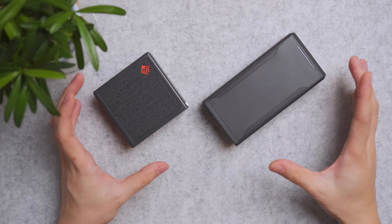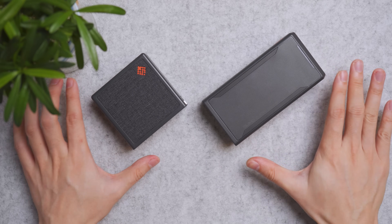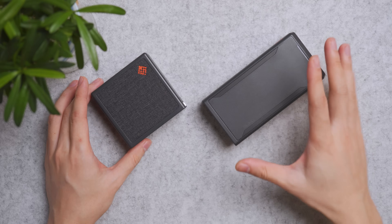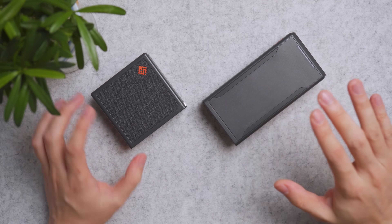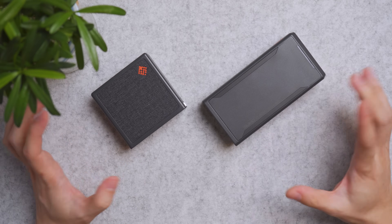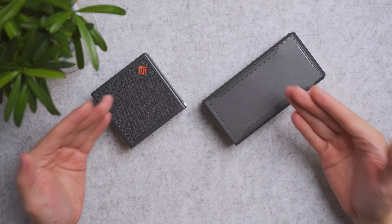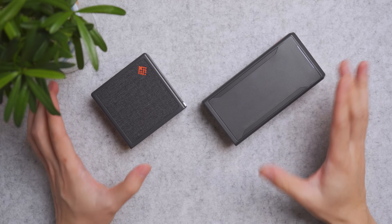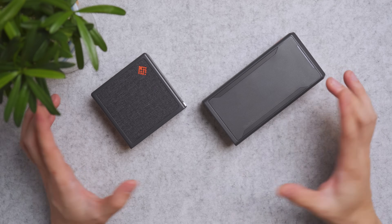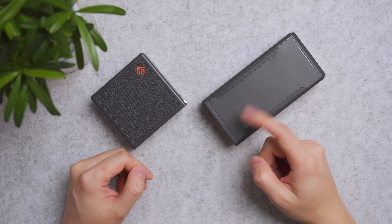Thank you to SlimQ for providing these chargers. They had no way of influencing this review or seeing what I did — I stress tested and tried to overload them, but they performed really, really well. These are my recommendations. I'll provide links in the video description so you can check out available prices and discounts. Thanks for watching, and remember to subscribe for more great tech like this.